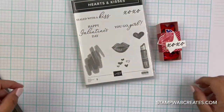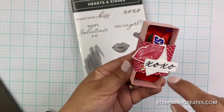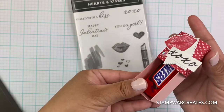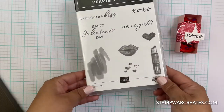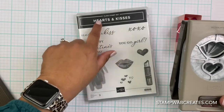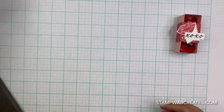Hi there, I have another cute little project to show you. This time it is using the Snickers fun size. I made a little box with a belly band wrapped around it like this, so I'm going to show you how to make it. We are using the Hearts and Kisses bundle - you can get it for 10% off. It's the stamp set and the punch that matches.